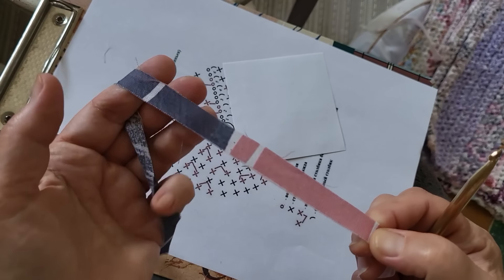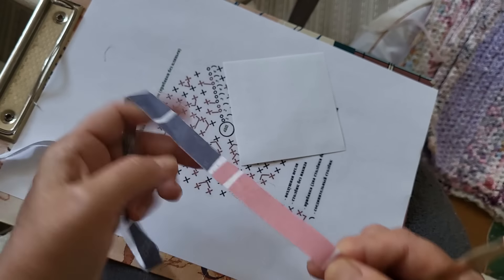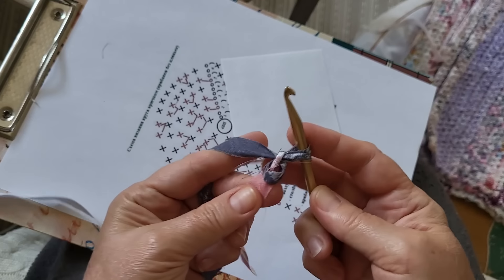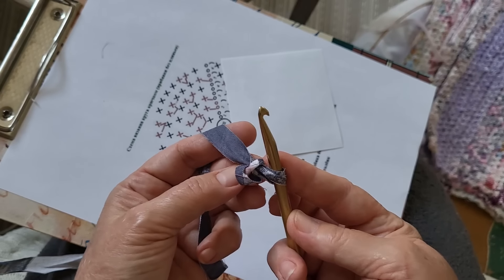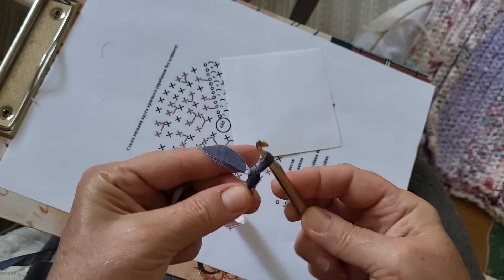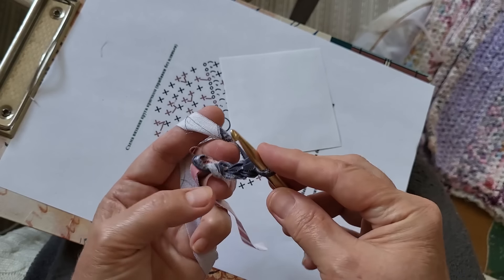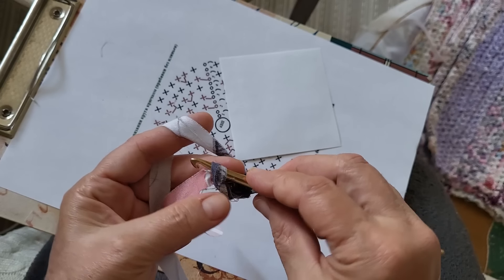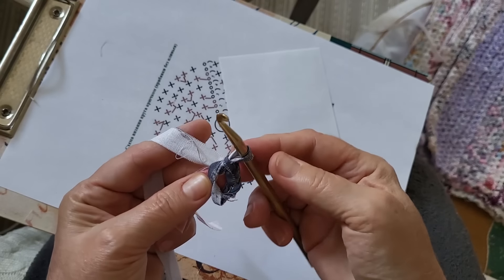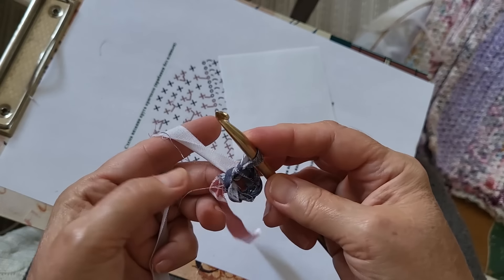Начинаю вязание. Это хэбэшные нарезанные ленты из новых тканей, из обрезков. Ширина ленты примерно 1 см, крючок номер 6. Набираю 4 воздушные петли. Вот первую не затягиваю, потому что потом буду в нее делать замыкание. Вставляю крючок в оставшееся колечко, захватываю нитку и протаскиваю сразу через все петли. Цепочка из воздушных петель замкнулась — теперь можно вязать первый ряд.